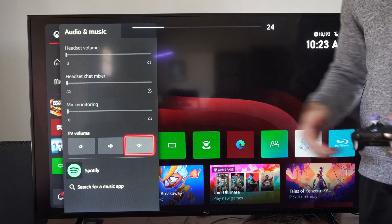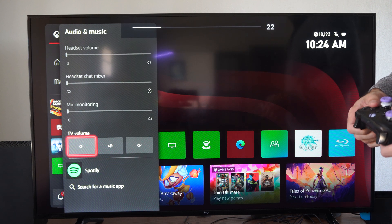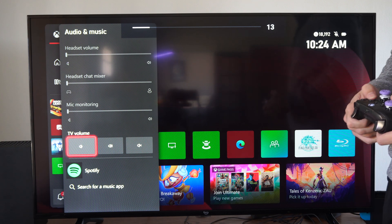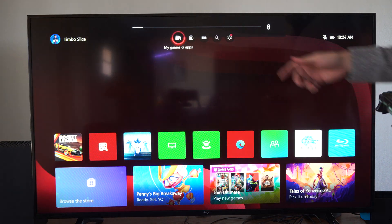Now if you don't see this option on the bottom here, what we want to do is go on over to Settings. I'm actually going to lower the volume here, in case there's music in one of the games I play. And then I'm going to go on over to Settings.